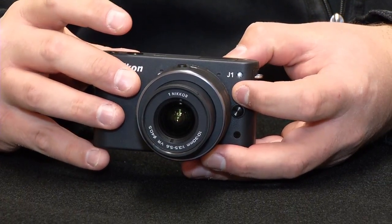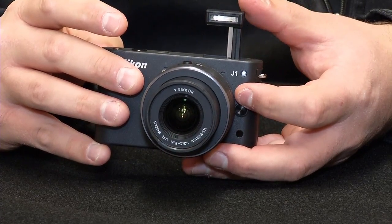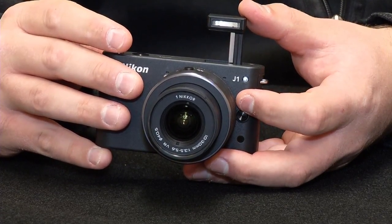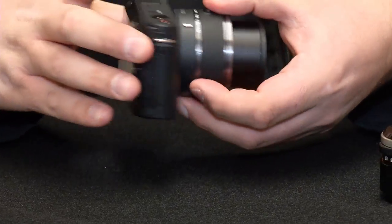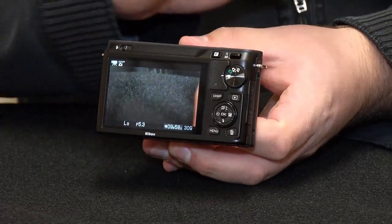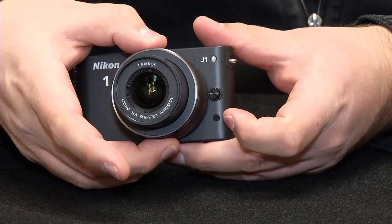And one thing that all the digital cameras tend to have is a pop-up flash, which that particular film camera did not have. And then of course in the back we have the screen, so we're actually able to see the picture right away instead of waiting 24 hours for our film.